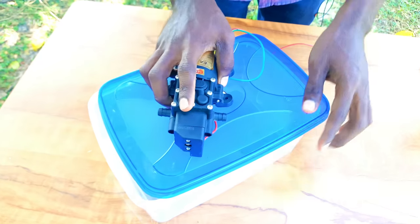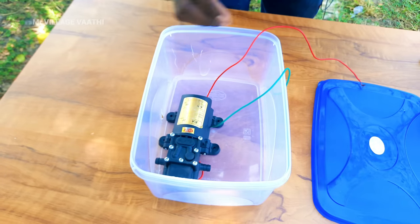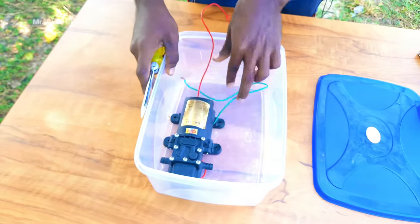First, we can fix the pump and fix it in the car. If you want to fix it, we can fix the leg. You can fix it and set it in place.